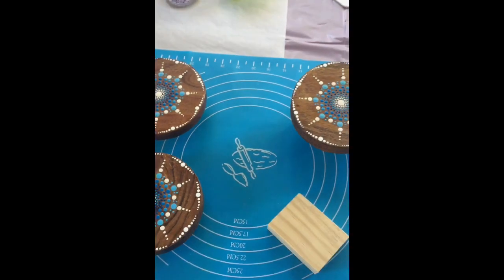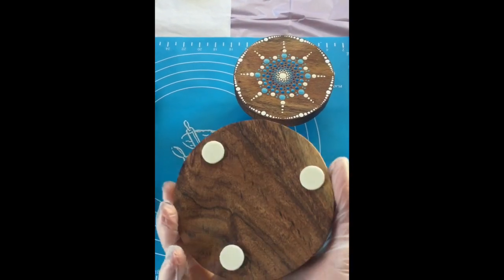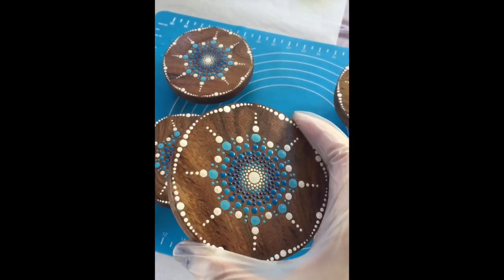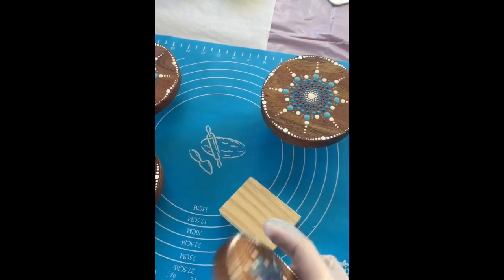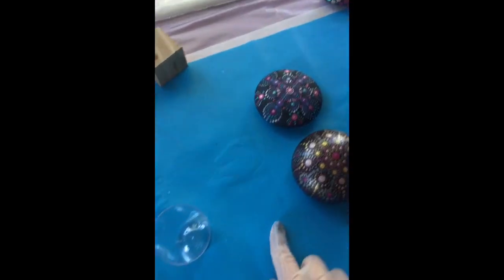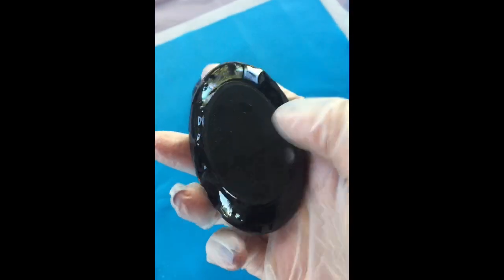I've got the coasters sitting on some blocks of wood. We want to make sure the resin doesn't get underneath, because if it does it will stick. So I'm very careful about making sure the resin only stays on the tops and possibly the sides. With these other items they're on silicon mats, so the resin won't stick — instead you get a clean surface on the bottom.